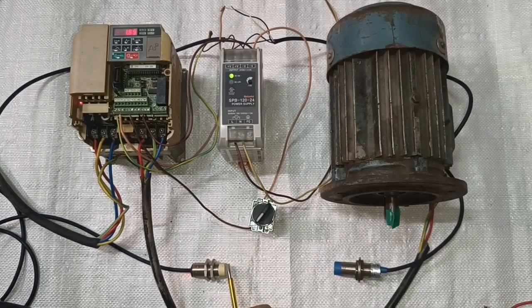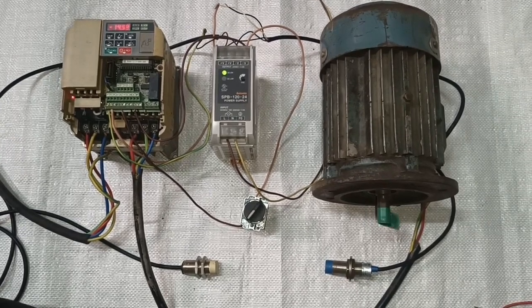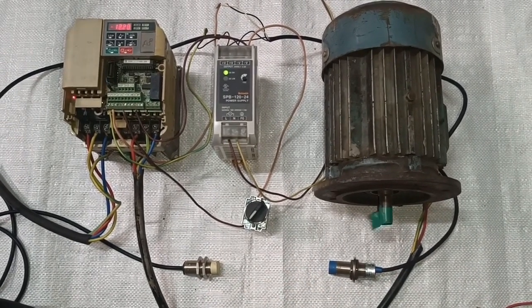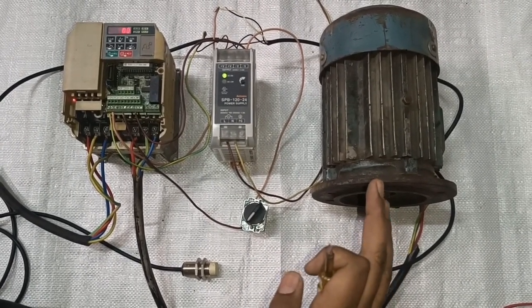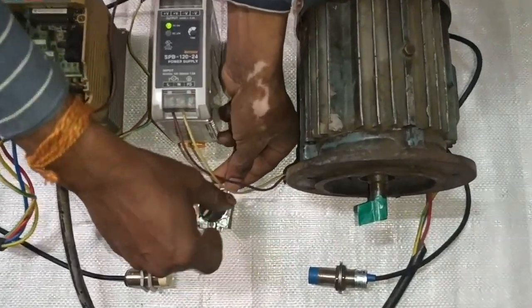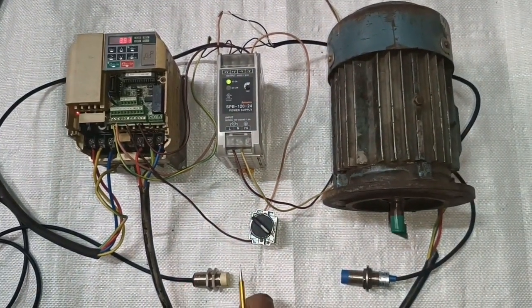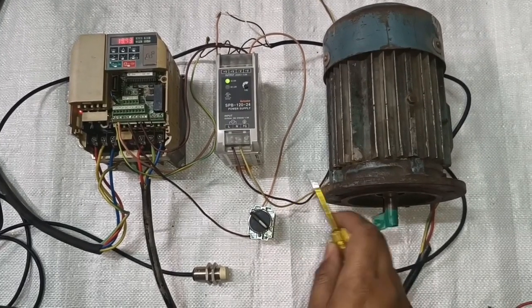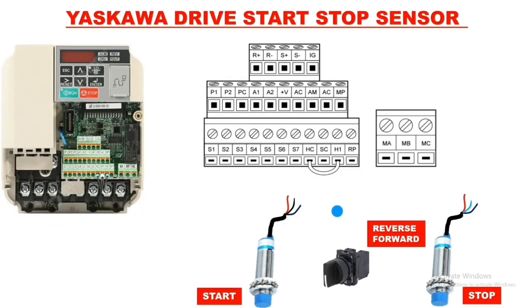When the first sensor operates, the motor rotates in forward direction — motor starts. When the second sensor operates, the motor stops. For direction change, first we select the selector switch. When the start sensor operates, the motor rotation changes to reverse direction. When the stop sensor operates, the motor stops. We will also learn how to do potentiometer connection for the SCOUR drive.